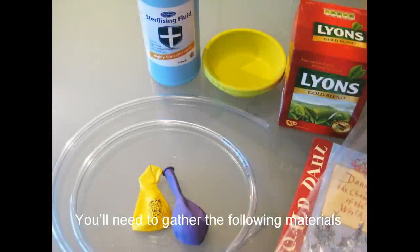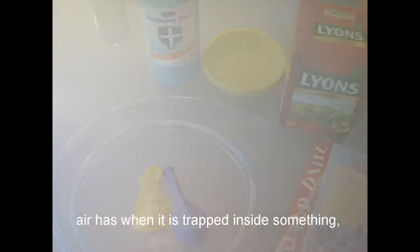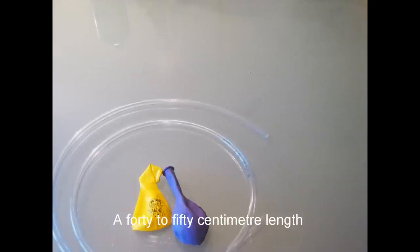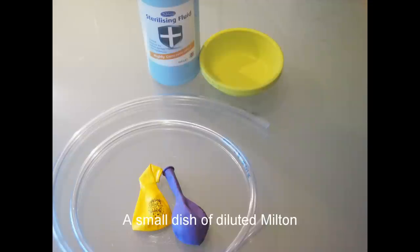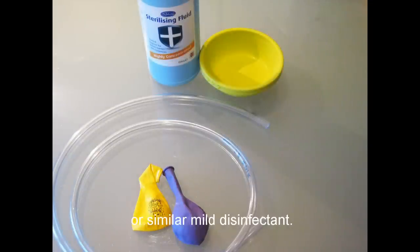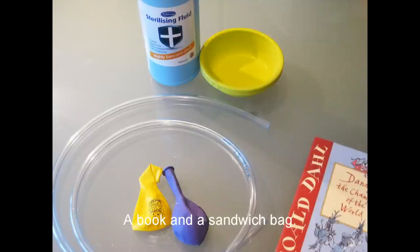You'll need to gather the following materials to complete the investigations. For the pneumatics — which is a fancy word for the power which air has when it's trapped inside something — you'll need some balloons, a 40 to 50 centimeter length of 5 millimeter diameter plastic tubing, a small dish of diluted Milton or similar mild disinfectant, a book, and a sandwich bag.